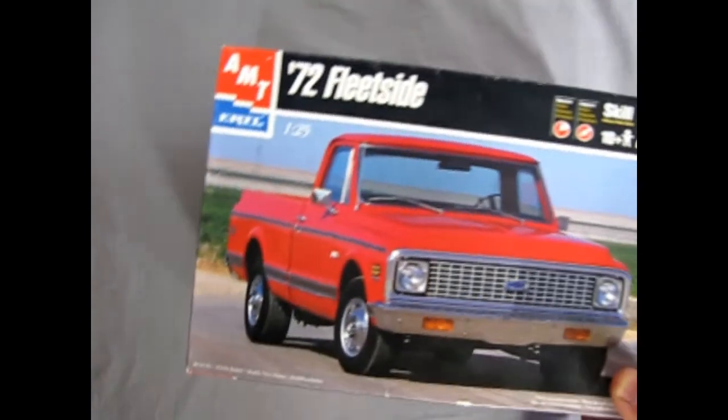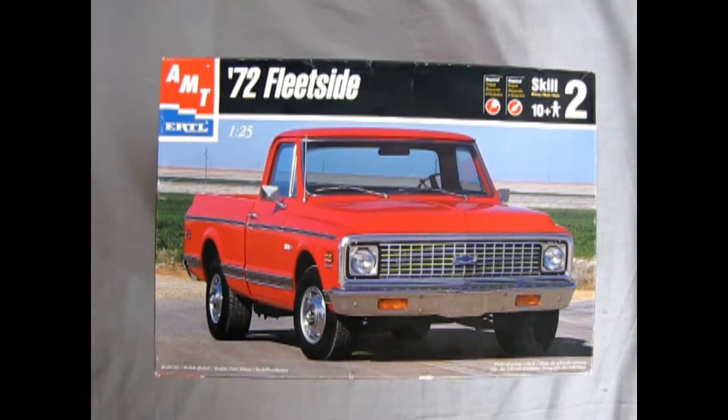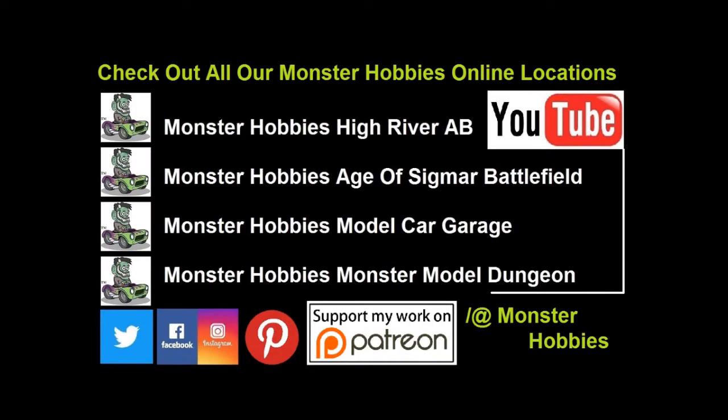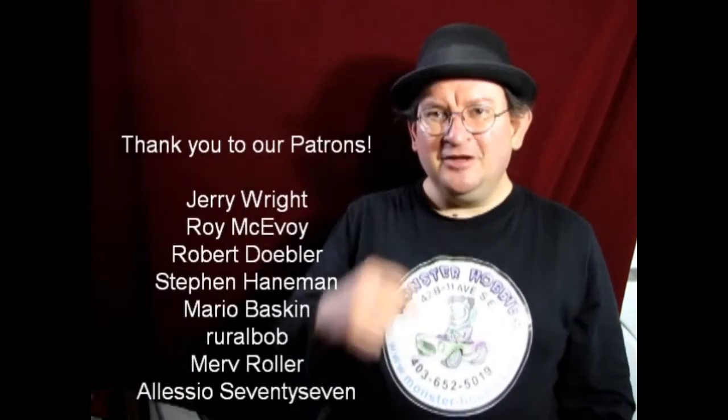That completes our look at the 1972 Chevrolet Fleet Side Pickup Truck by AMT Ertl. If you've built this kit, share it with us on our Facebook page — link in the description. Visit us at www.monster-hobbies.ca for all available model car and truck kits. Don't forget to like, subscribe, and share. Thank you all for your support on Patreon, and until next time — happy model building!